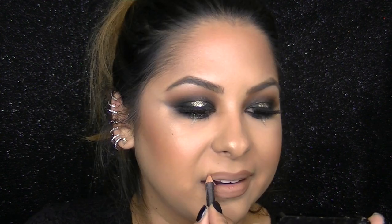To outline my lips I'm taking the MAC Strip Down Lip Pencil, which is one of my favorites and a perfect color for nude lips. Then I'm layering on top the Too Faced Melted Liquid Longwear Lipstick in the color Melted Nude.